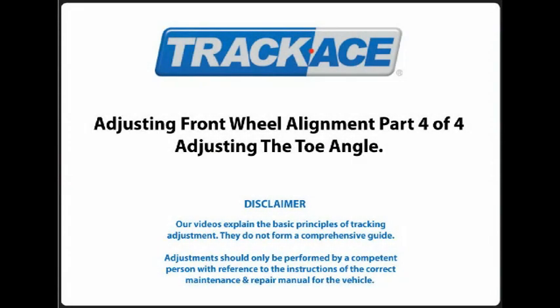Our videos explain the basic principles of tracking adjustments. They do not form a comprehensive guide. Adjustments should only be performed by a competent person with reference to the instructions of the correct maintenance and repair manual for the vehicle.